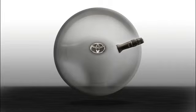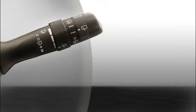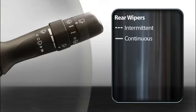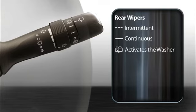To turn the rear wiper on, twist the end of the stalk away from you. At the first stop, the wiper will run intermittently. At the second stop, it will run continuously. Twisting it beyond the second stop activates the washer. To turn it off, twist it toward you, back to where you started.